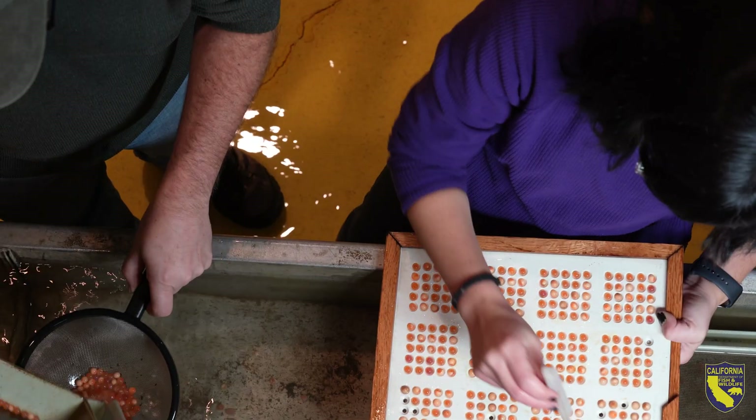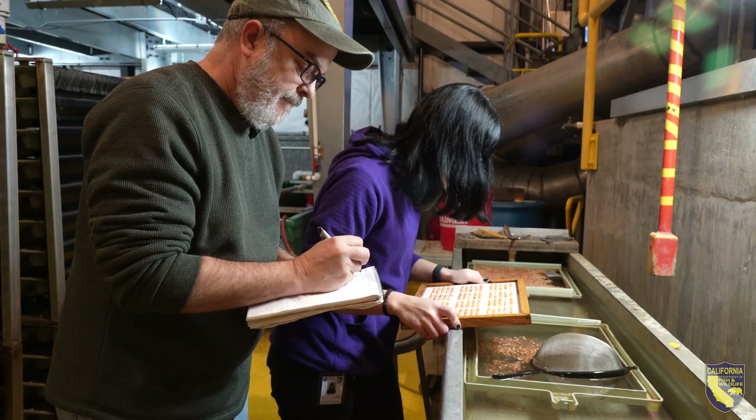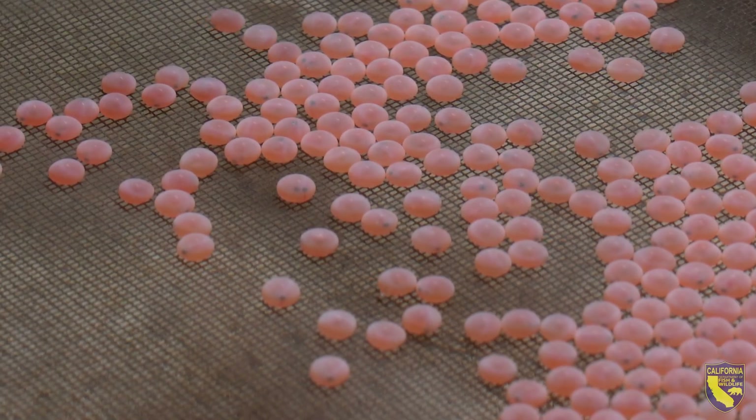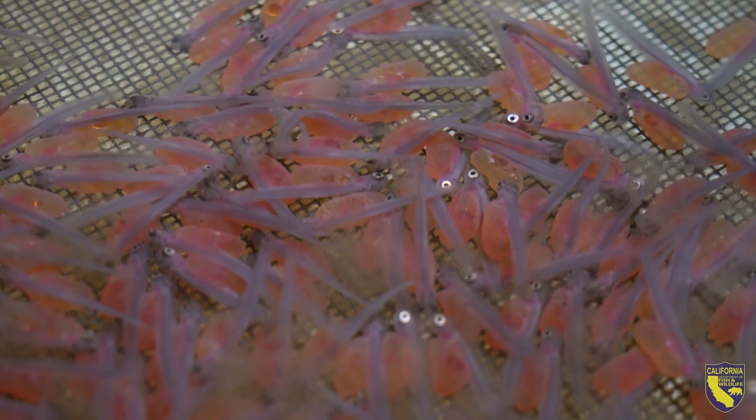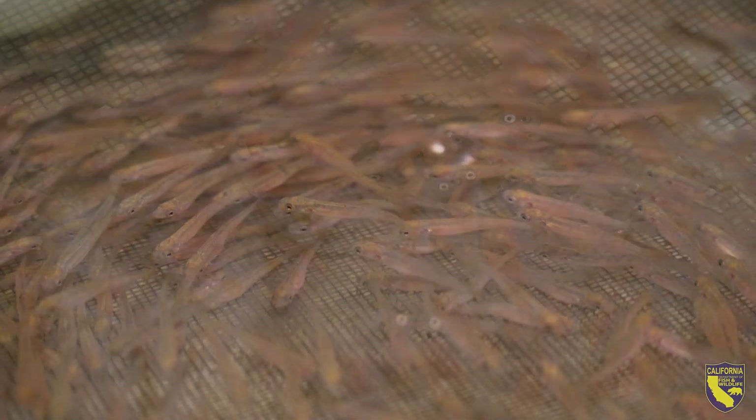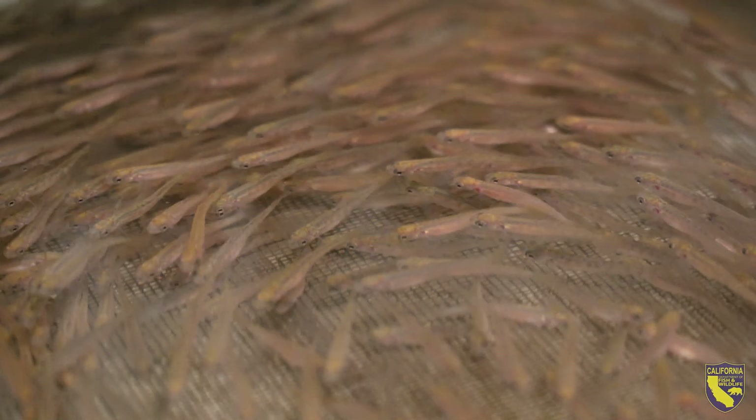One of the experiments we just ran here at the Nimbus Hatchery is using year-old milt — milt that was collected from last year's run. We fertilized fish from this year's run with it successfully and have produced lots of little baby fish.